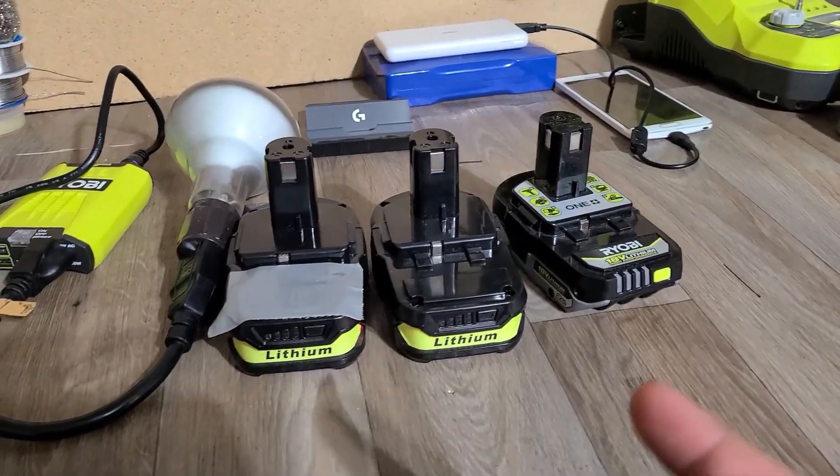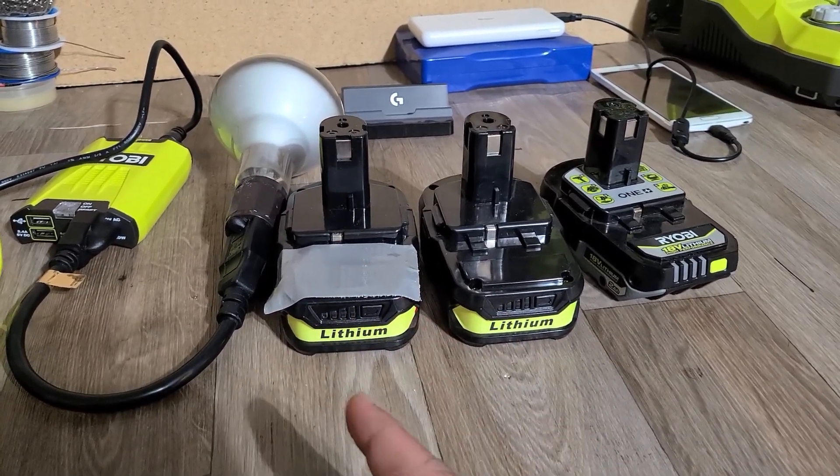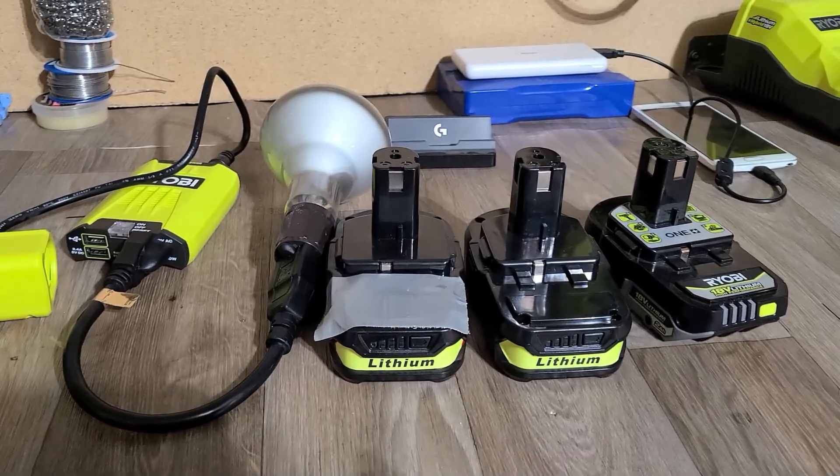If you saw my last video, I upgraded one of the fake batteries with good batteries that I pulled from a Ryobi battery pack. They're good batteries.